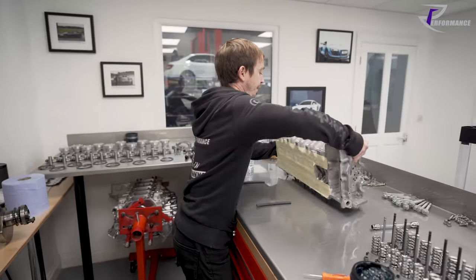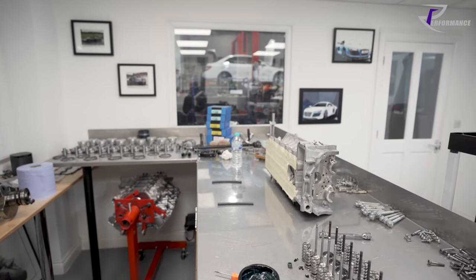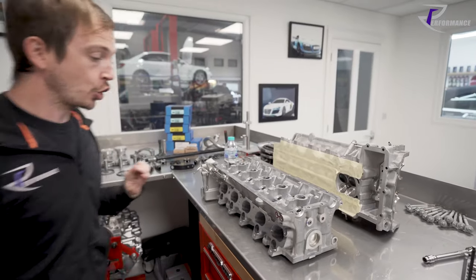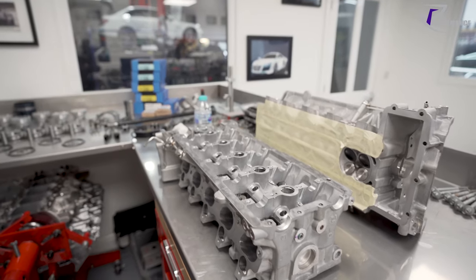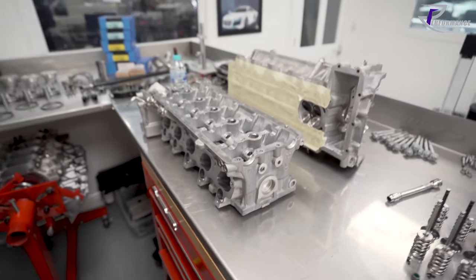Once you are done you end up with something that looks like this - completely finished, here's one we prepared earlier. Your valve control is done by a tappet.